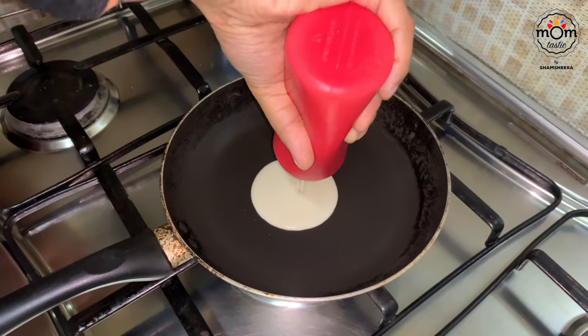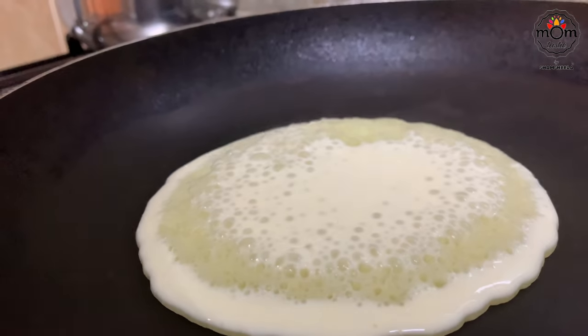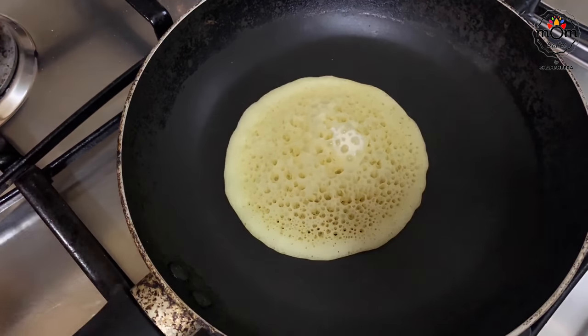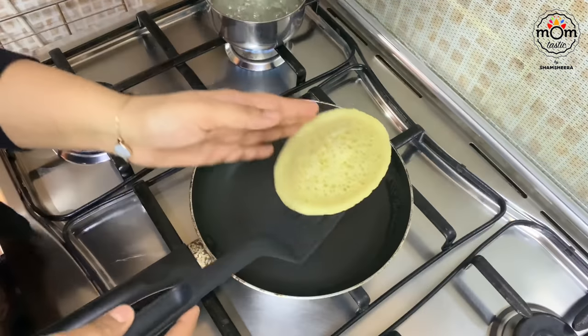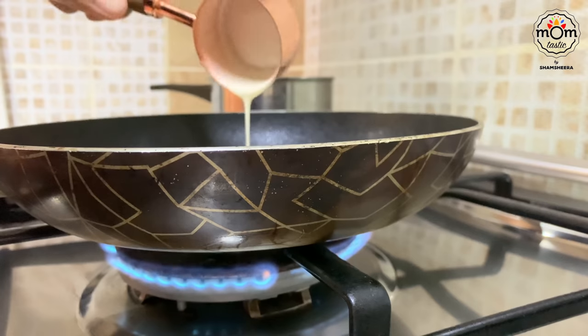If you don't have a squeeze bottle, you can use a quarter-cup measuring cup to get equal size. Make sure the flame is low-medium and let it cook until you see the white color fade completely. Once done, take it out and keep it covered at all times, or else it will go dry and you won't get a good shape while filling.